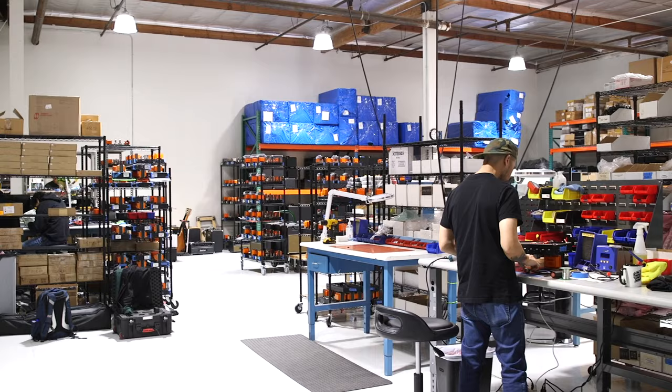Hey, I'm John Bollinger with Premiere Guitar, and here we are at Bad Cat Amps. I'm with John Bingham and John Thompson. Guys, I can't thank you enough for having us here. We're excited to have you guys here, we're very excited to have you.